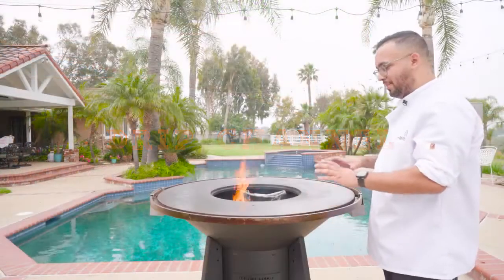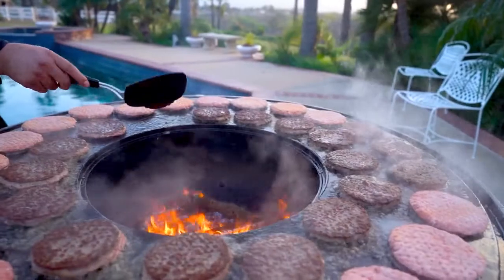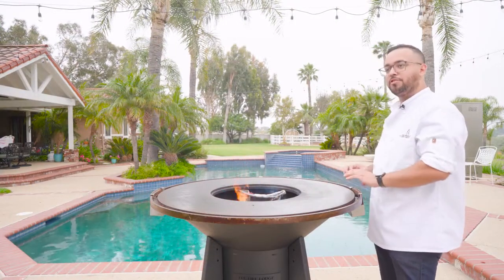One of the good things about this is it's a big family-oriented tabletop. We've cooked about 50 burgers at once. Cooking burgers, obviously, you're gonna get a lot of fat render, and it's gonna fall into this channel and fall into our drip trays.